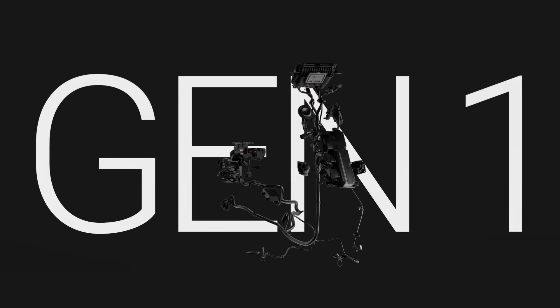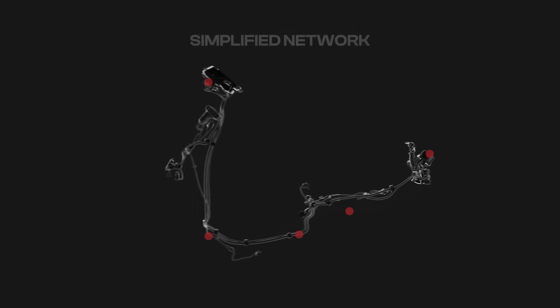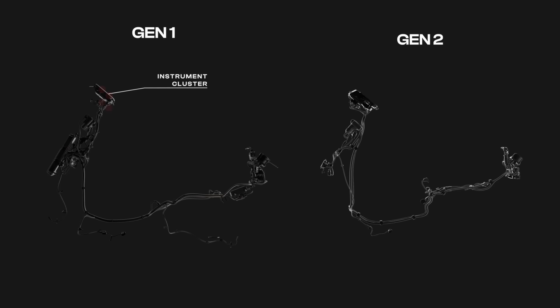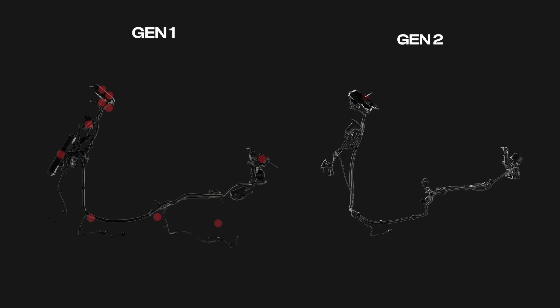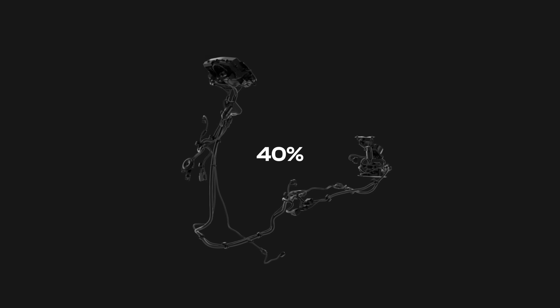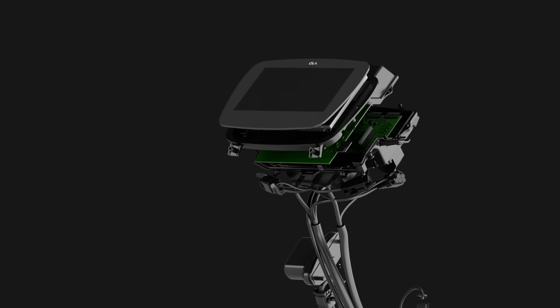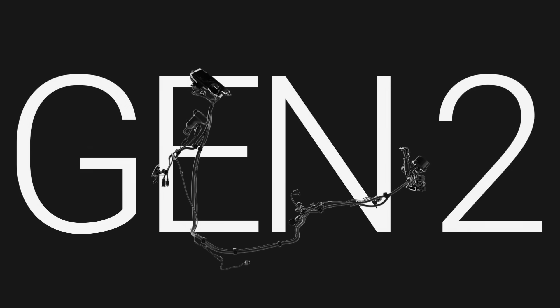Now let's talk about the electrical and electronic system. We've reduced the number of components and simplified the network. The number of electronic control units has gone down from 10 to 5. The wiring harness diameter has reduced by 40% and its weight has reduced by 8%. Total energy consumption of the system has gone down by 25%. The entire control is now centralized — our first ever centralized compute system for EVs.